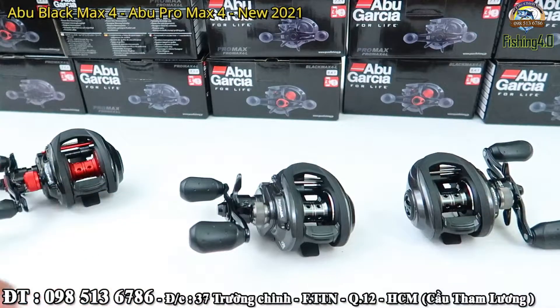Trên đây em xin giới thiệu về 2 chiếc máy mới của thương hiệu Abu Garcia. Anh em nào thấy vừa mắt hoặc muốn gì thì vui lòng liên hệ trực tiếp với em, hoặc có thể đến cửa hàng để xem trực tiếp. Bây giờ em xin được phép kết thúc tại đây. Xin chào và hẹn gặp lại, cảm ơn anh em rất là nhiều.